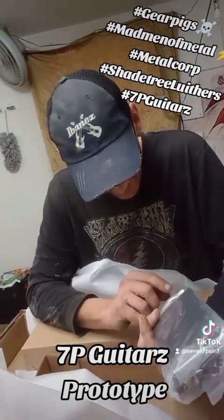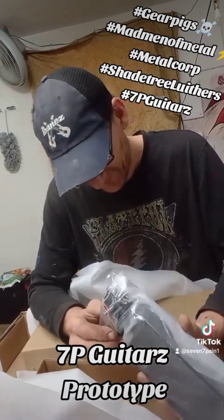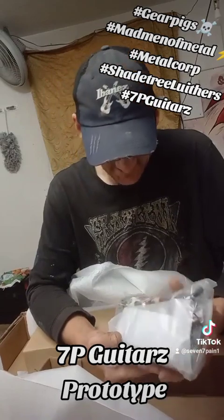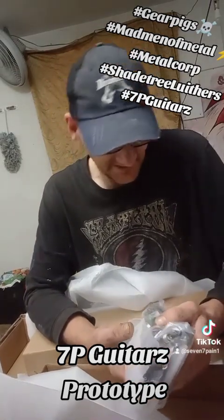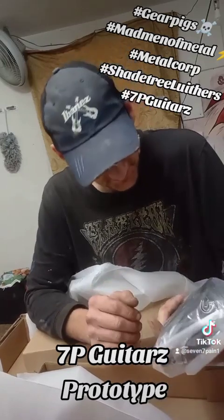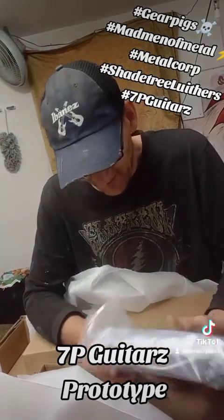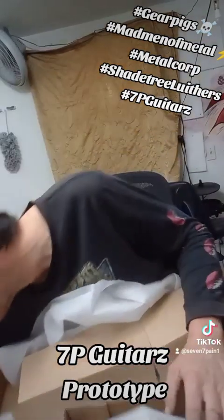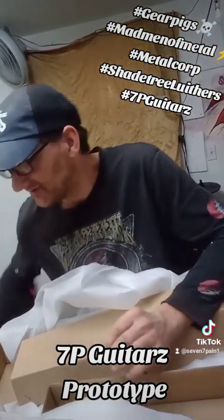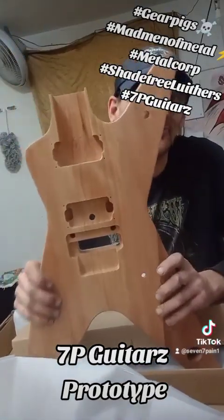Pickups — even though I'm probably going to put a Dimebuckers in it eventually. I have to check these pickups to see what they output. If they output at least 14 or better, I'll put them in. If they don't, then I'll just hang on to them for backup. Take a good look at it, cause when you see it next time it's not going to look like this.